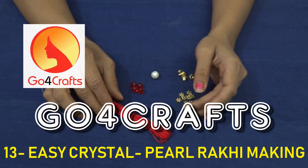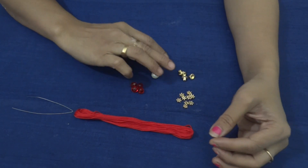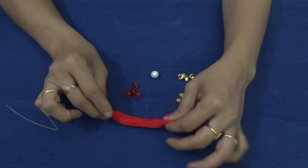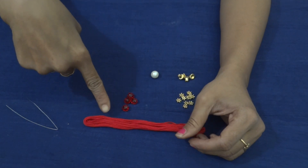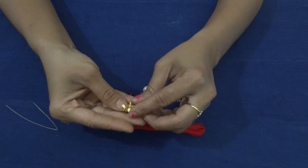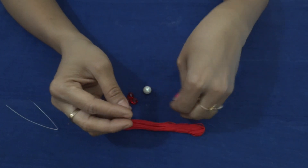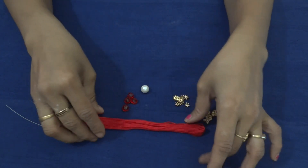Hi friends, welcome to Gopher Crafts. It's been a long time. I told you in my last video that I'll be showing you a few more beautiful rakhi designs. Today I'd like to show you a very simple rakhi using a pearl and crystals. I have taken a cotton thread, the same as in the last video, and some 8mm crystals of red color — it's suggested to match the crystal color with the thread. I've also collected some golden caps; if the cap is embossed on the backside it will give a good look to the rakhi. I've also collected a few golden chakra pieces to put in between the rakis.